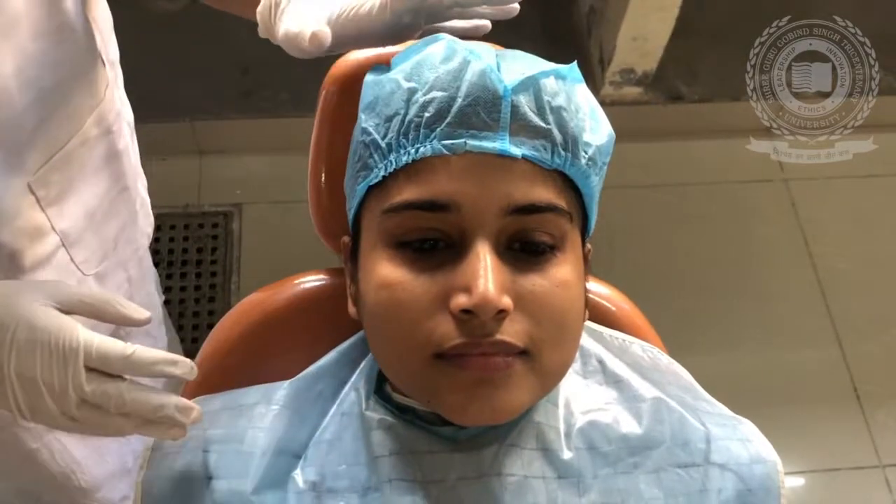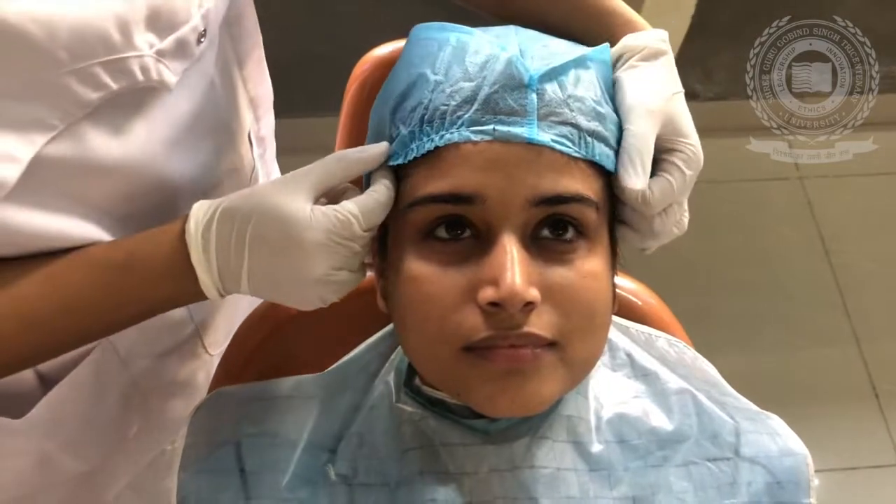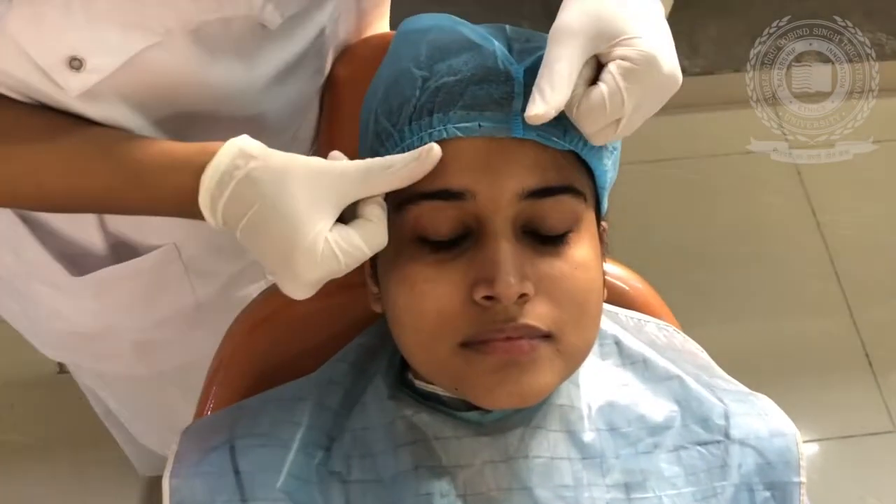Then, either we can place two straws into the nose, or we can leave the nose uncovered. In this case, we are going to leave the nose uncovered, so we are not placing any straw into the nose for breathing. What we will do is apply some Vaseline, especially in the area where there are hairs.